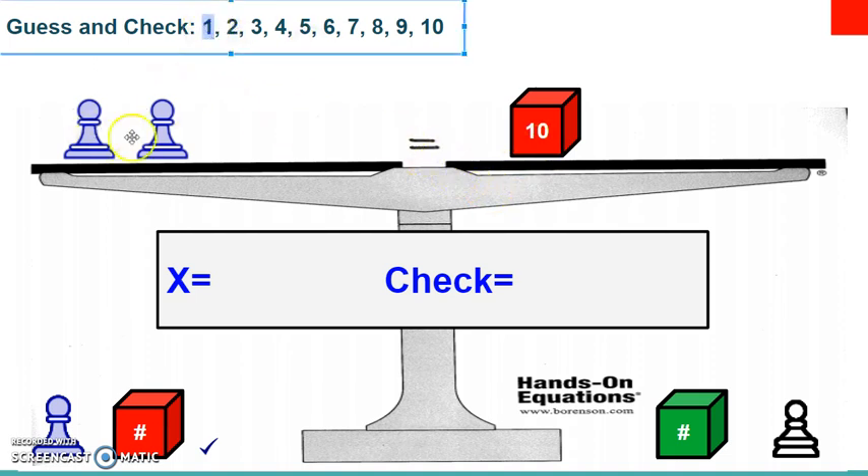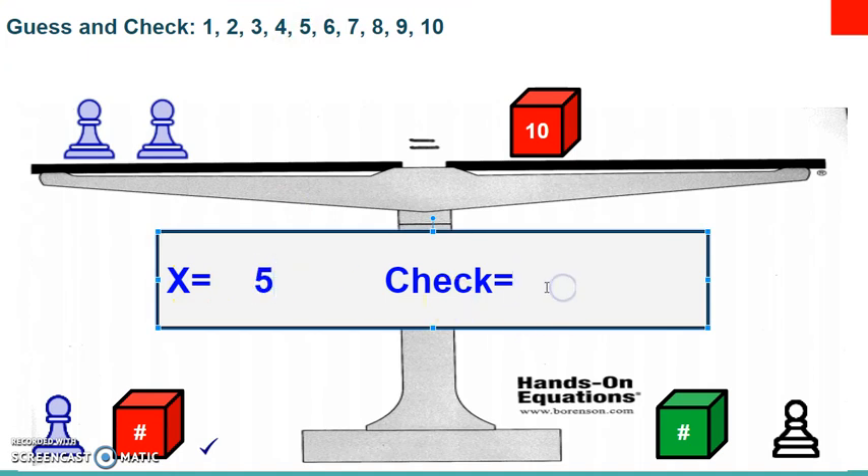Using guess and check: one plus one is two — does two equal ten? No. Two plus two is four — does four equal ten? No. Three plus three is six — does six equal ten? No. Four plus four is eight — does eight equal ten? No. Five plus five is ten — does that equal ten? Yes! So each pawn, or x, equals five. To check: five plus five is ten, which equals the right side of ten. I'll put a check mark above the equal sign to show I checked my work and it is correct.